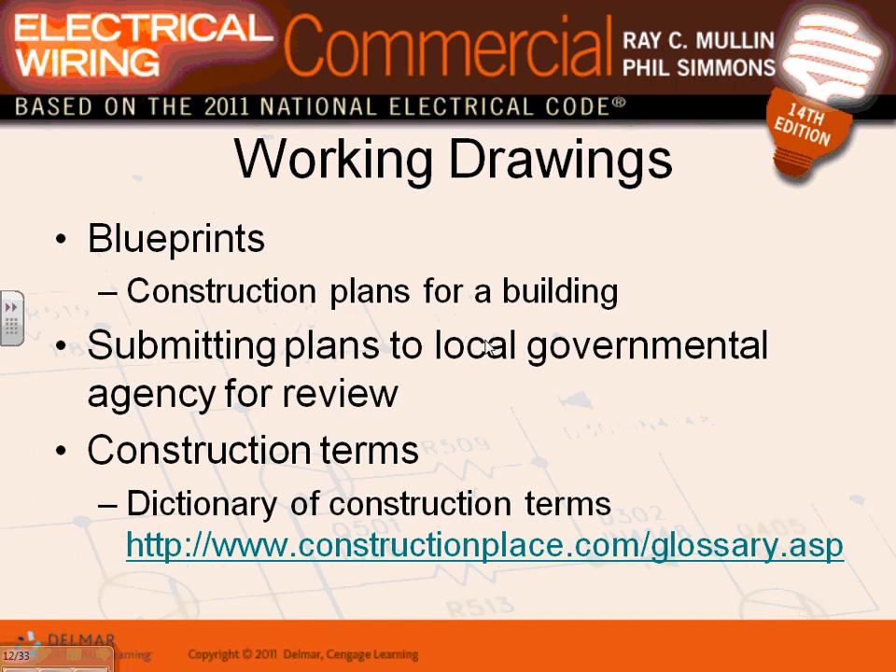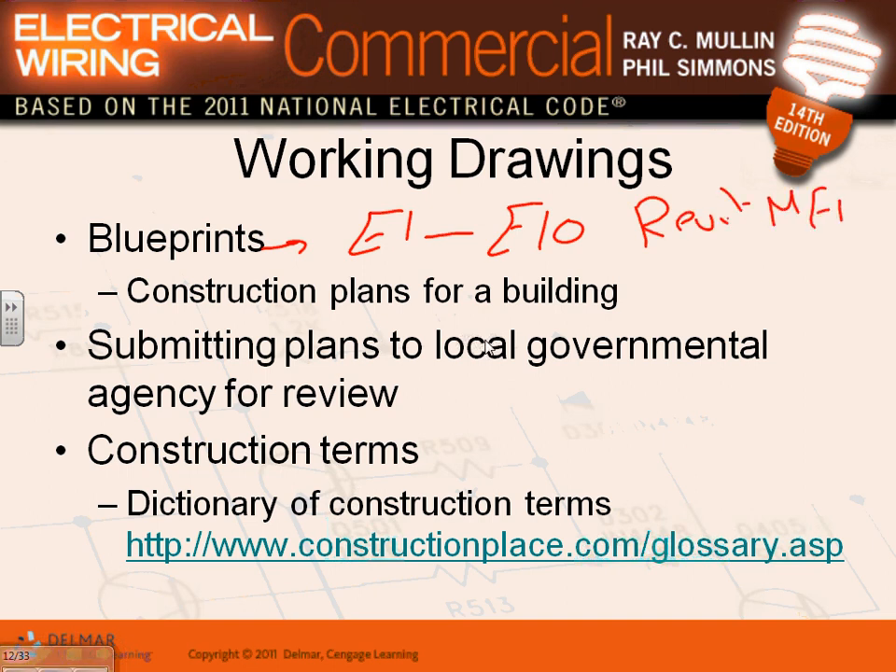You guys are the experts in blueprints. The blueprints - E1 all the way to E10 - are the construction plans for the building. You've started laying out lighting, receptacles, and low voltage on them. You will submit them to the local government for approval to get your permit for the installation.